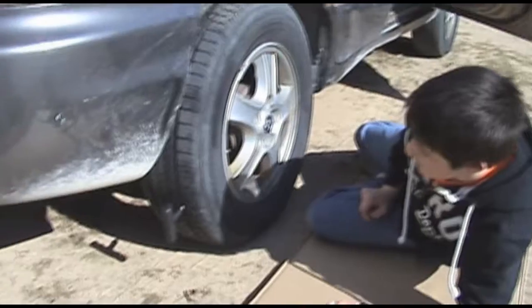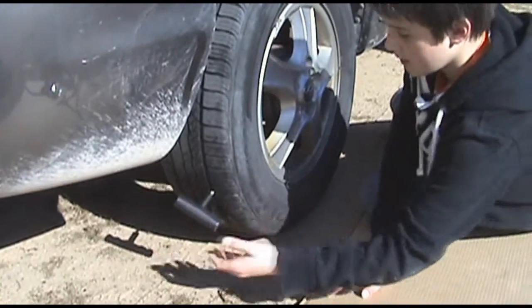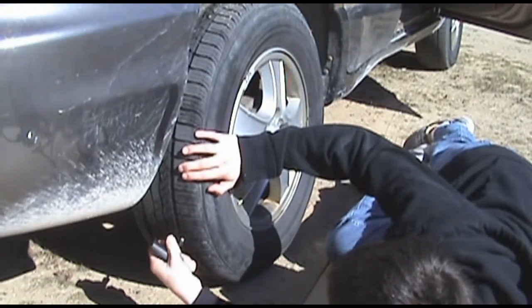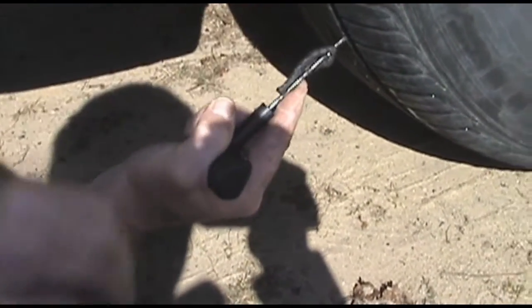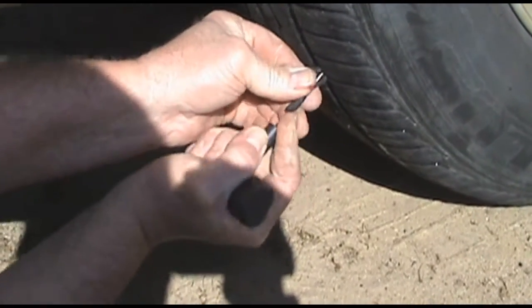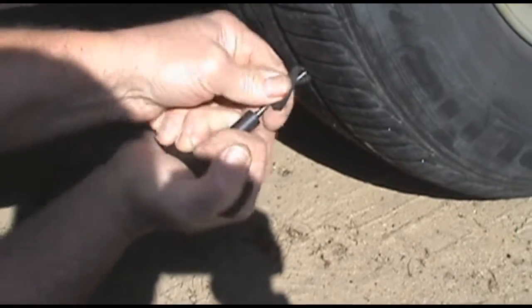We positioned the hole so we can access it easier with our tools, like this file that will smooth out the top of the hole. We're loading the plug onto the plug tool so we can insert it into the hole and flatten it out.